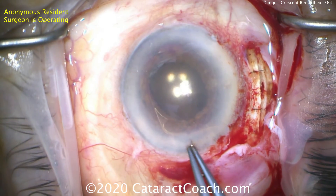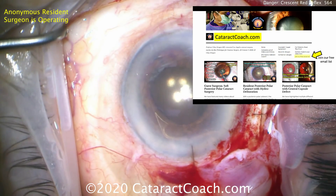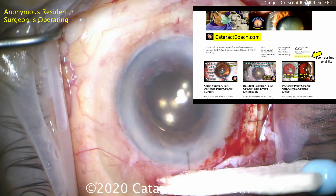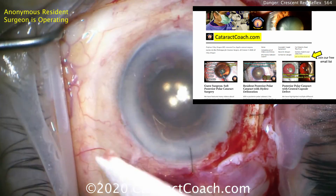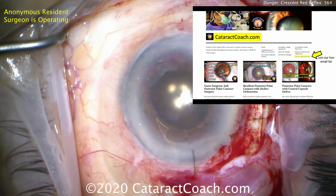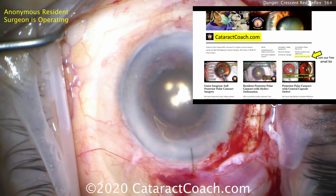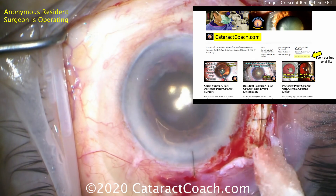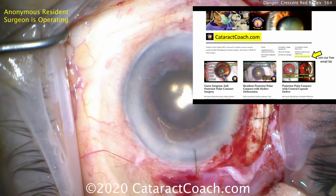Thanks for watching. I want to encourage you to check out cataractcoach.com, our teaching website — a ton of great material, now fully organized into book chapters, so easy to find the category you're looking for. Want pseudoexfoliation? Click on the link at cataractcoach.com and you'll get all the pseudoexfoliation cases we've published — much more useful than looking here on YouTube. Thanks for watching.